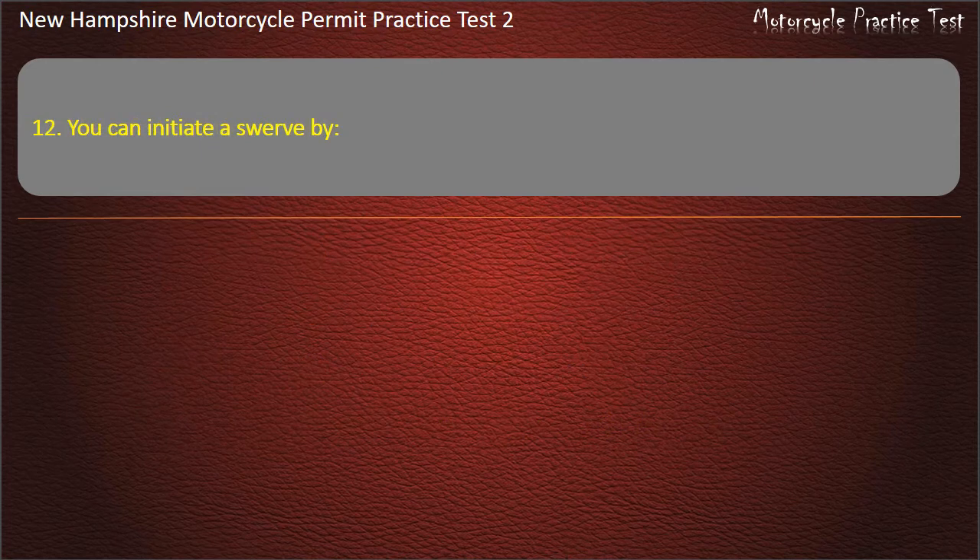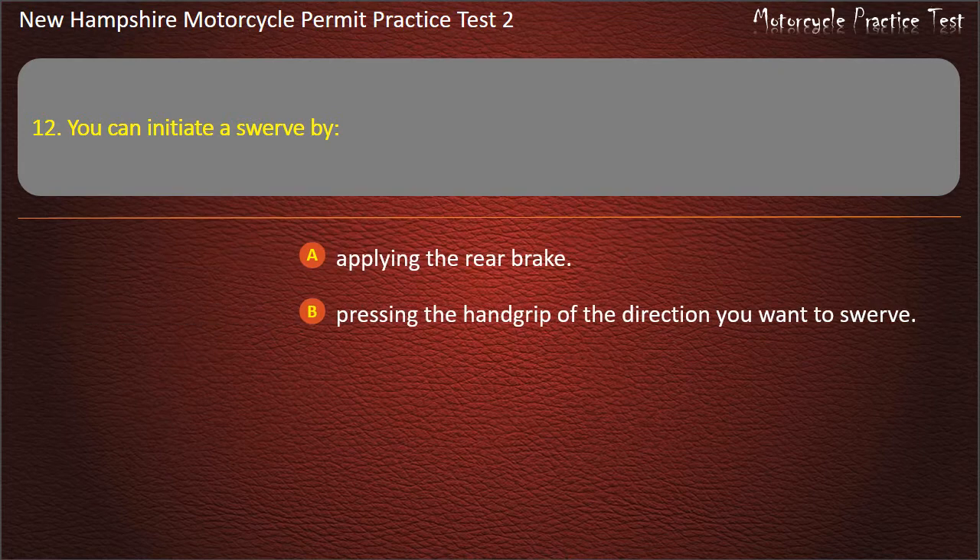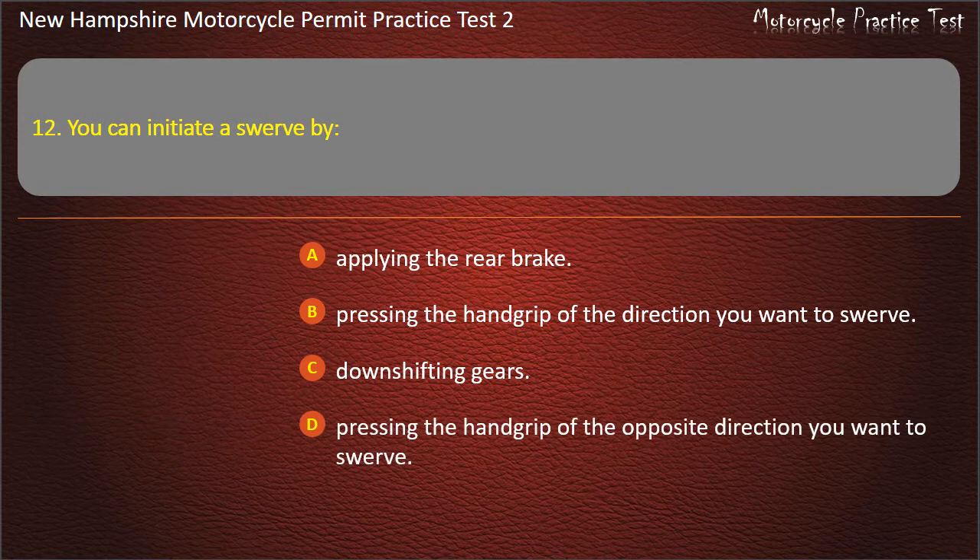Question 12. You can initiate a swerve by: Applying the rear brake; Pressing the hand grip of the direction you want to swerve; Down shifting gears; Pressing the hand grip of the opposite direction you want to swerve. Answer: Pressing the hand grip of the direction you want to swerve.